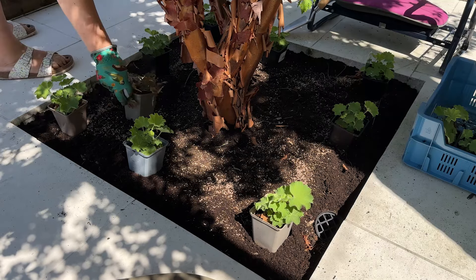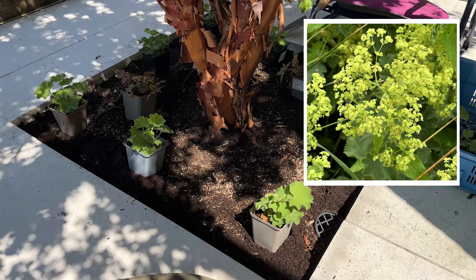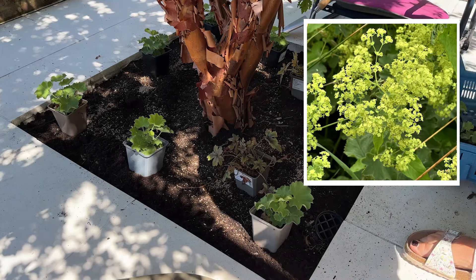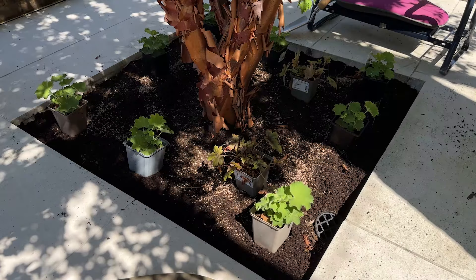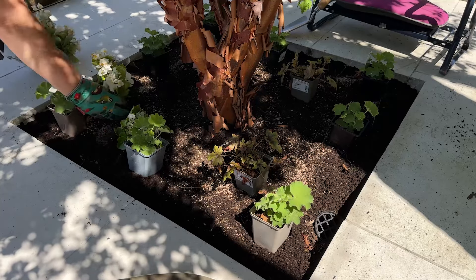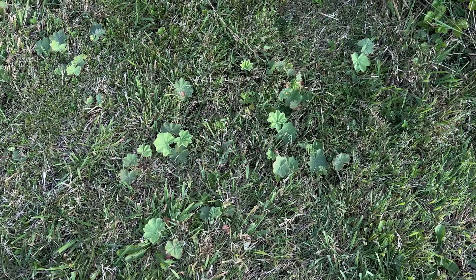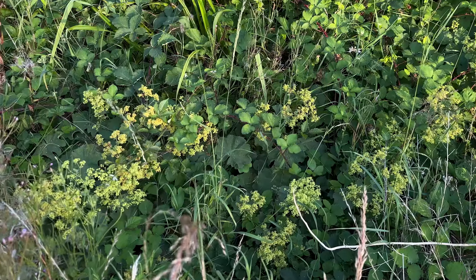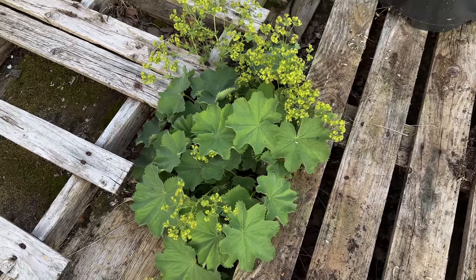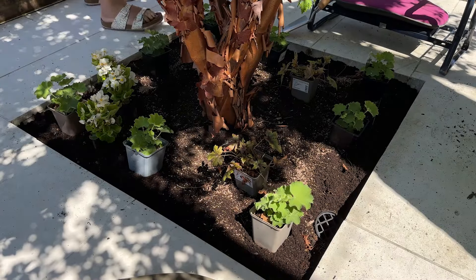Also between June and September, lady's mantle is going to have these gorgeous frothy flowers in a sort of chartreuse, limey, lemony colour. They look wonderful in the garden — they add a touch of whimsy and a perfect pop of bright colour. They're also great for cutting and using in flower arrangements. I find that Alchemilla mollis grows really, really easily everywhere in my garden. I find it self-seeding in beds we haven't even dug yet, and it's even growing in a crack between two pallets without being watered or fed at all.